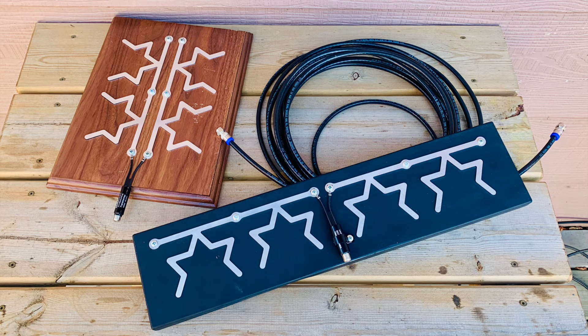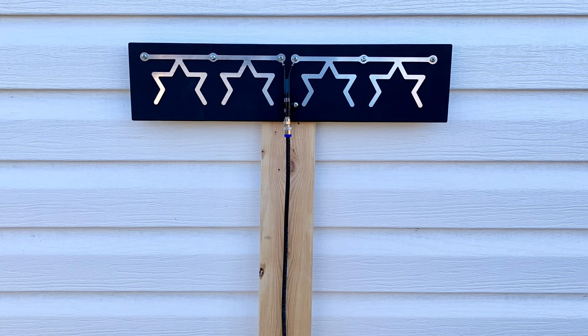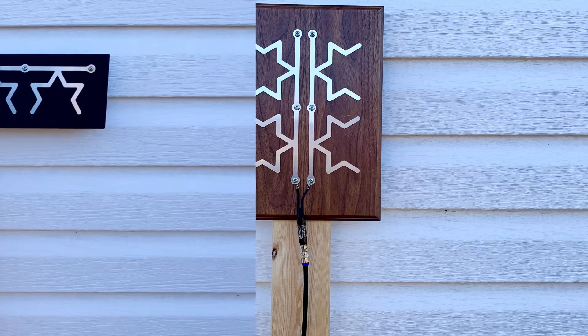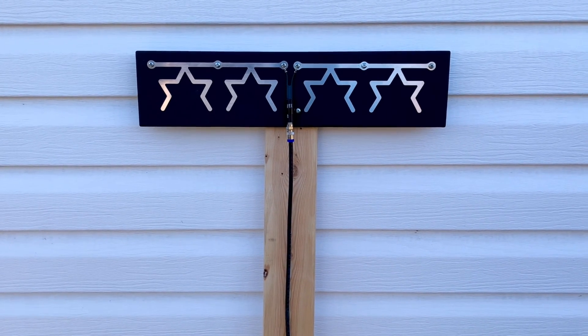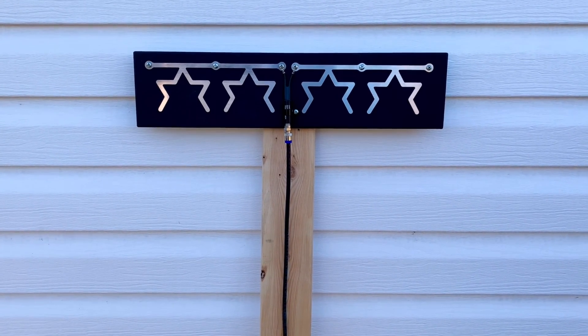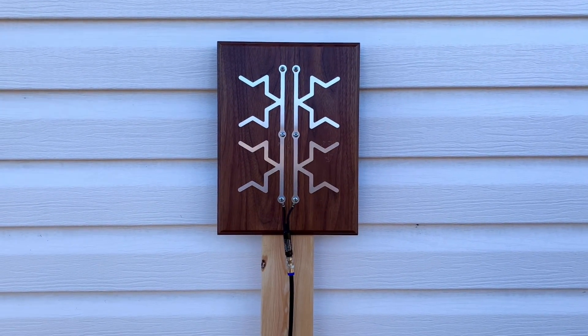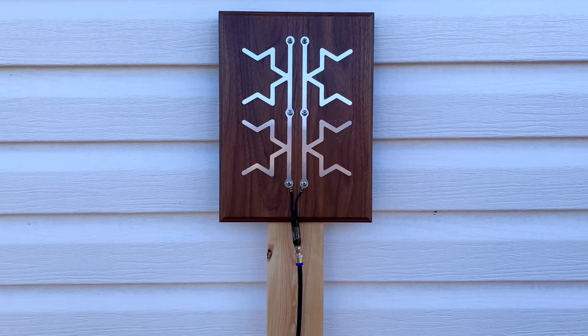If you're close by, then these fractal antennas might work for you. Or if you have moderate to strong broadcast signals, they might work. But realistically, these are an unusual kind of novelty item. They're not a substitute for a good quality, properly installed outdoor antenna. But on the same token, this is a fun little DIY kit, and if you're just looking to pick up a few local broadcast stations and you live close enough to the transmitter towers, then this might do the trick.